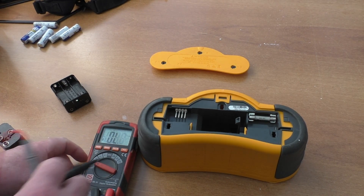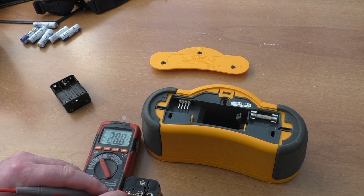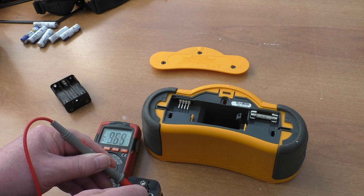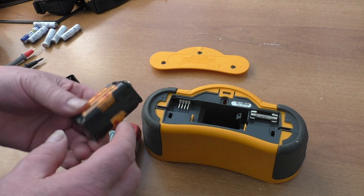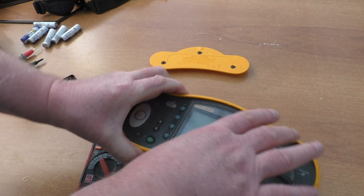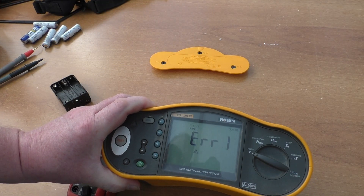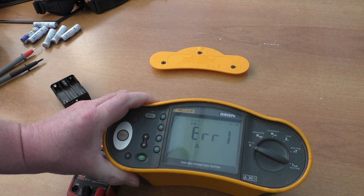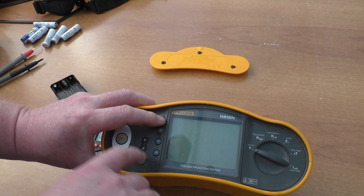I checked the voltage on the batteries — 9.69V, so we're starting at a good point. Dropped them in, powered it up, and we get error one, which is the advertised fault. We can do a basic test by pressing F1 and powering up.